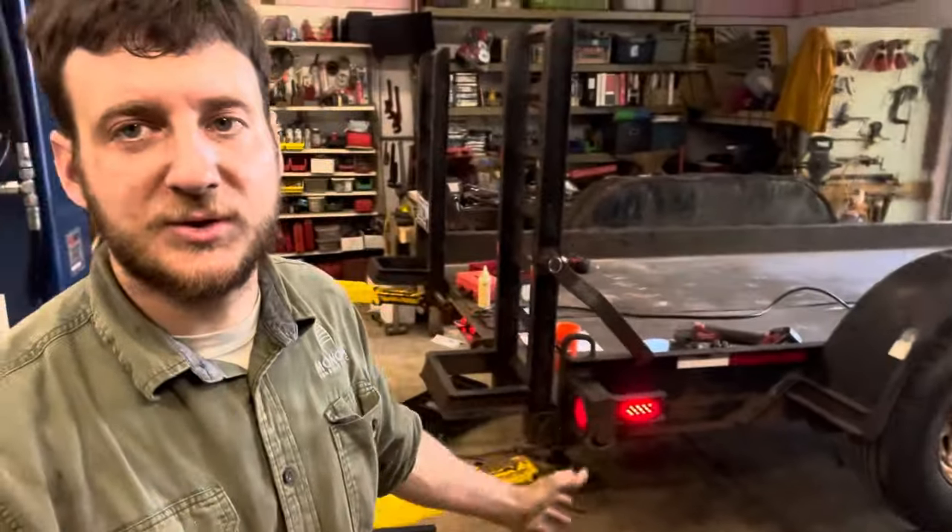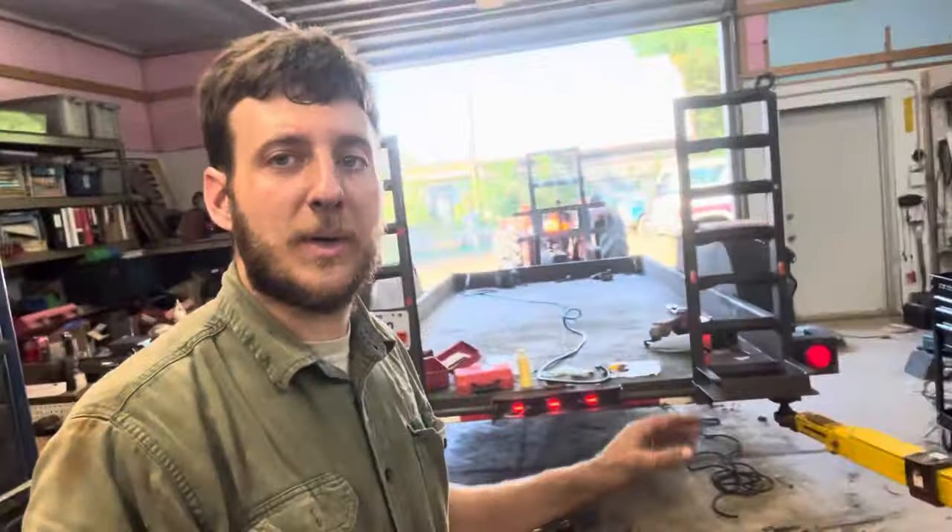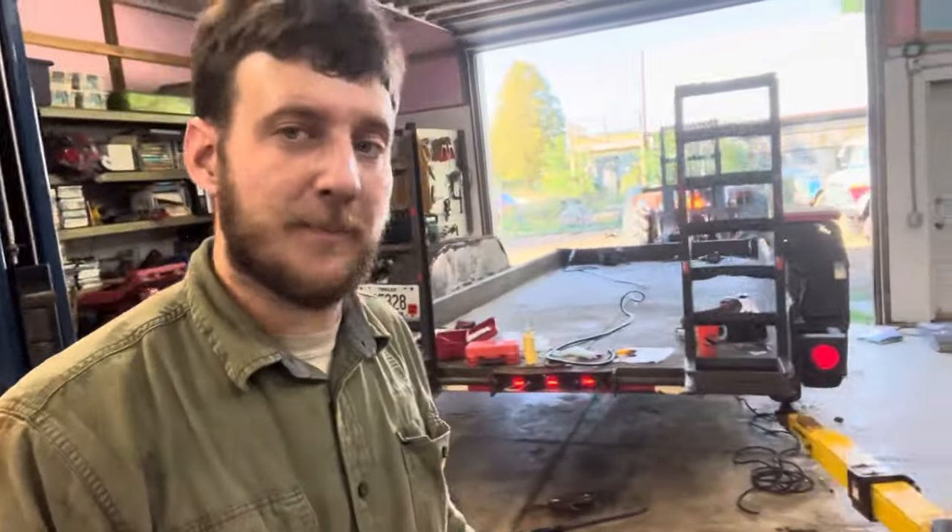Wiring took way longer than I thought it was going to. A lot of little things really added up, mostly with the lighting. There was mouse mess in here, bad grounds, bad wires, chewed-through wires, corroded wires. But all the electrical is done right now.